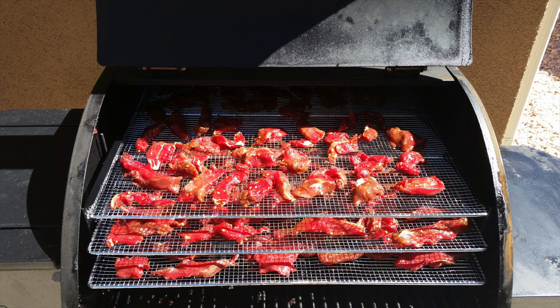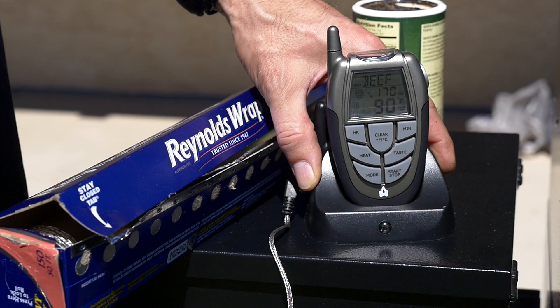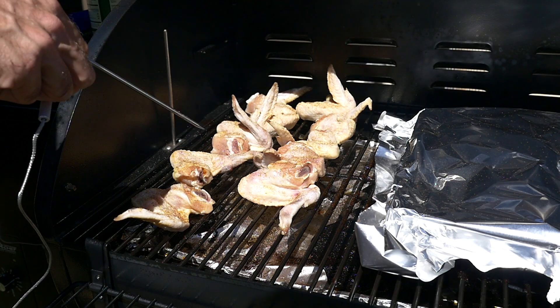Additional options such as jerky racks, a front shelf, and a remote temperature probe are also available to upgrade your outdoor cooking experience.